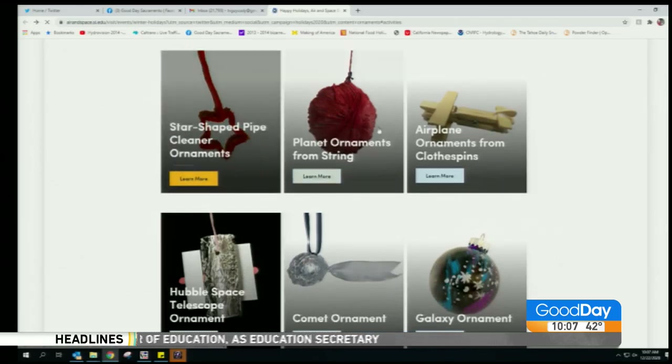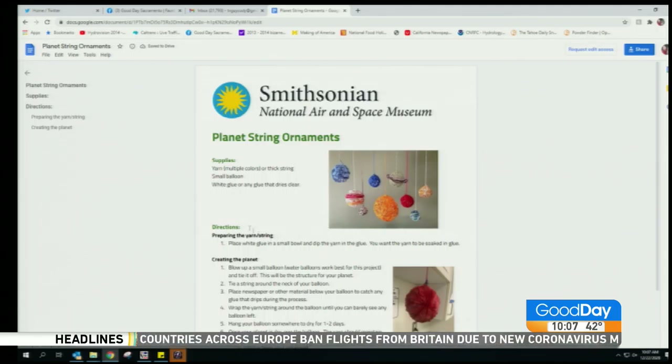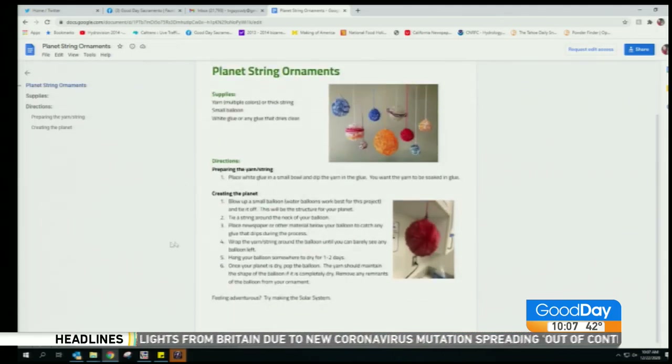Of course we're using NASA tin foil, so it's going to be $18 billion — totally different type of foil.